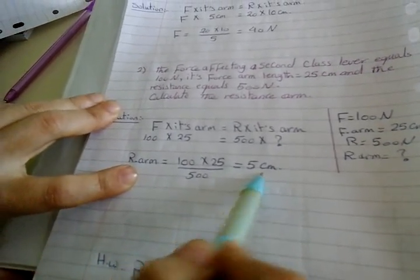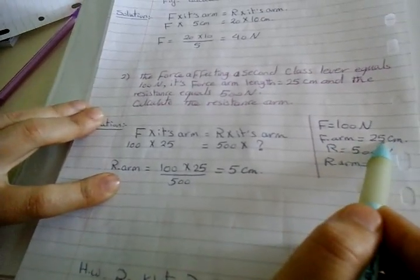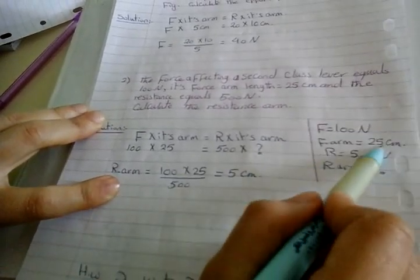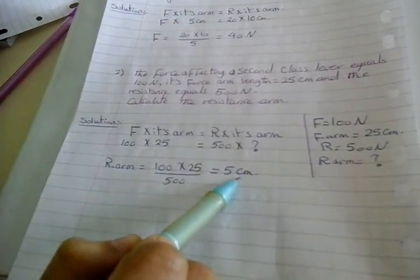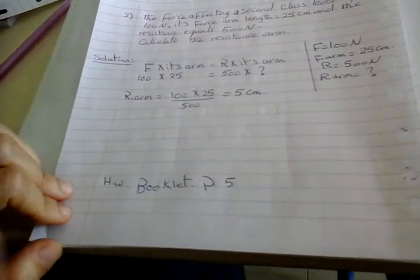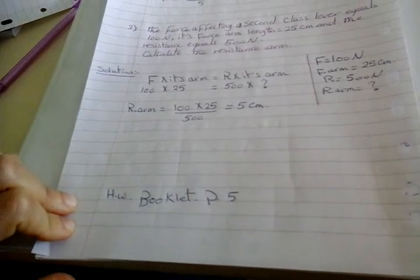Why do we write centimeters? Because the force arm unit is centimeters. If the unit here is meters, we write meters here. If this is centimeters, we write centimeters here. You can find examples on these problems in your booklet, page number 5, and they will be your homework.